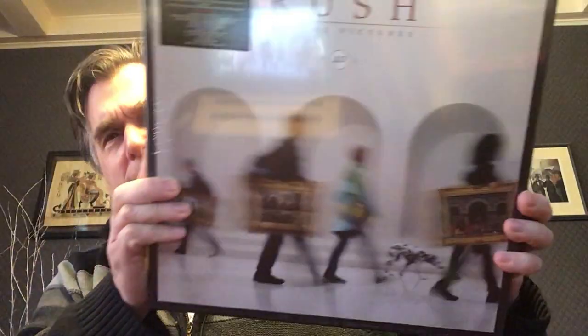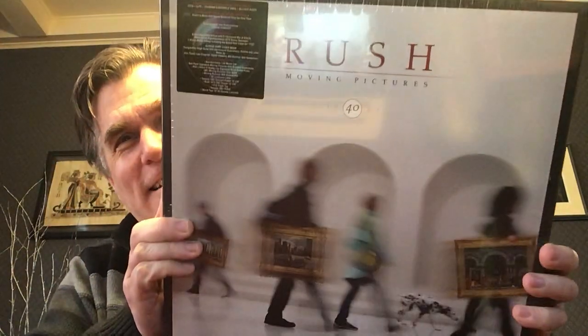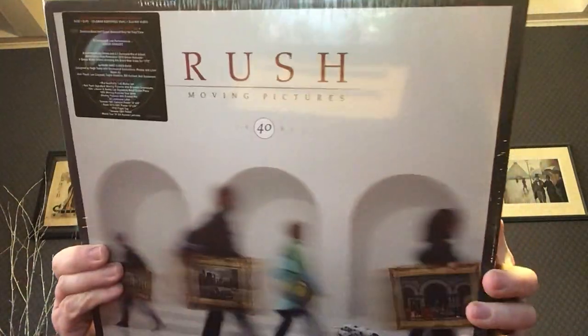Hopefully a good rattling, not a bad rattling, like broken records or anything like that. The hype sticker on the front here says: 40th anniversary, limited edition, super deluxe, three CDs, five LPs, 180 gram audiophile vinyl, and Blu-ray audio.